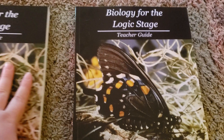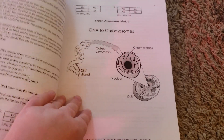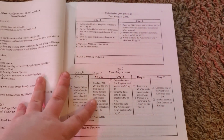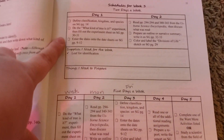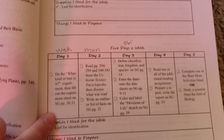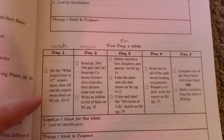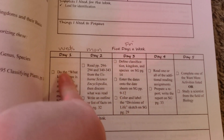Let's go ahead and dive right in. In the teacher guide, I'm just going to flip to a random week here — we're going to do week three. In here, there are two options for a schedule: you can either do two days a week, or you can do five days a week, or like me, you can do three days a week. We'll be doing these three things three days a week.